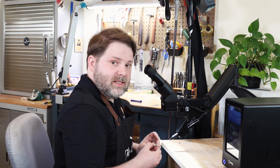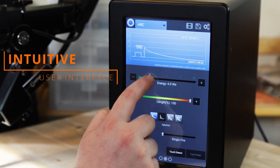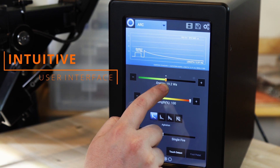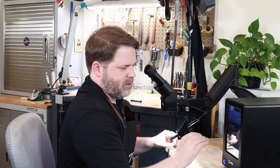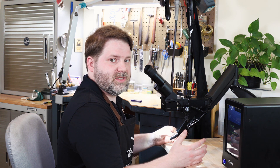We're working with something that is about 20 gauge sterling silver, so I am going to change the power on this — we just slide this little bar across — and I'm going to bring it up to about 18 watt seconds. It has a lot of range with its power, and you can really fine-tune it for each piece that you're using depending on the metal thickness or just the overall size of the piece.